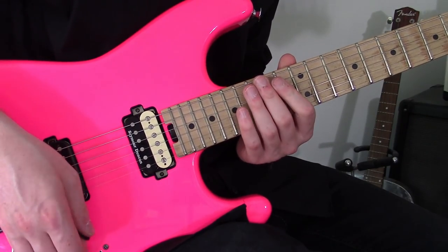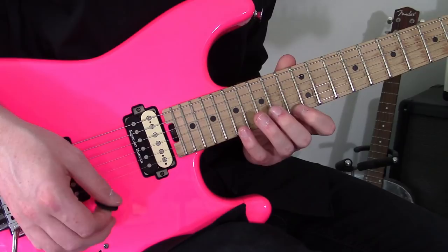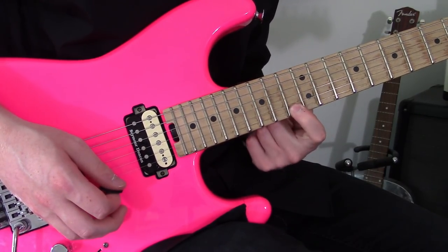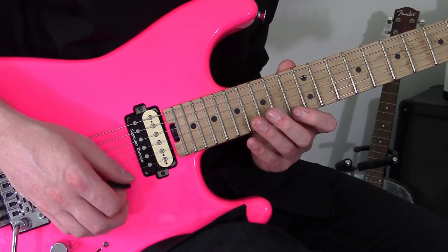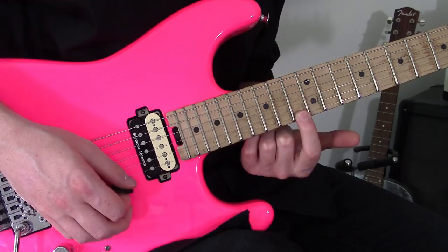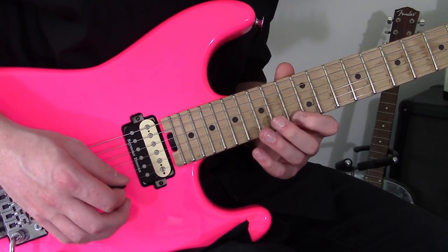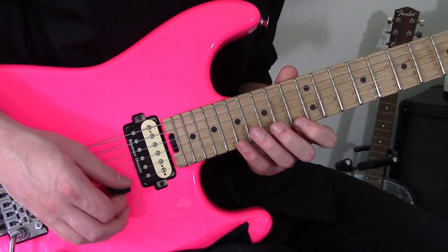We're going to start off in this D minor arpeggio shape, and this is really cool. So we're going to start off on a downstroke on the high E, pull off the 13th fret, downstroke on the B, then we're going to do an upstroke, and in essence we're going to sweep back through the rest of the arpeggio, starting from the 13th fret on the high E — so all upstrokes.